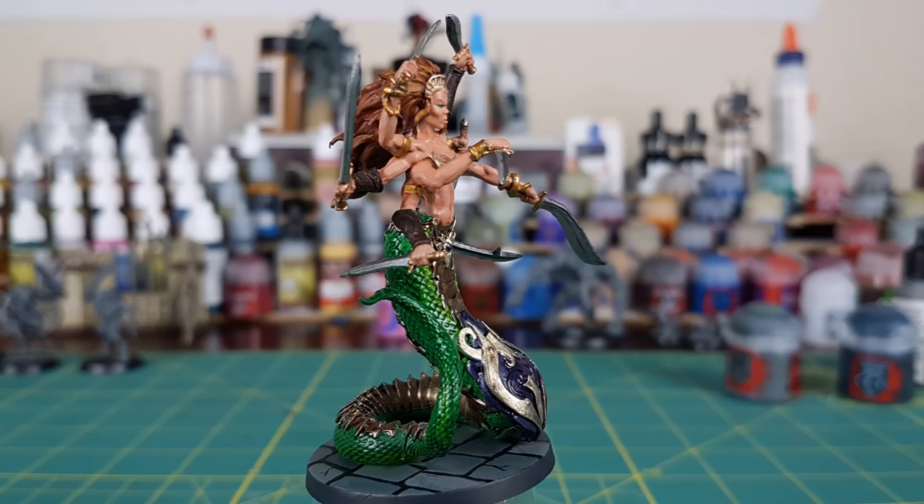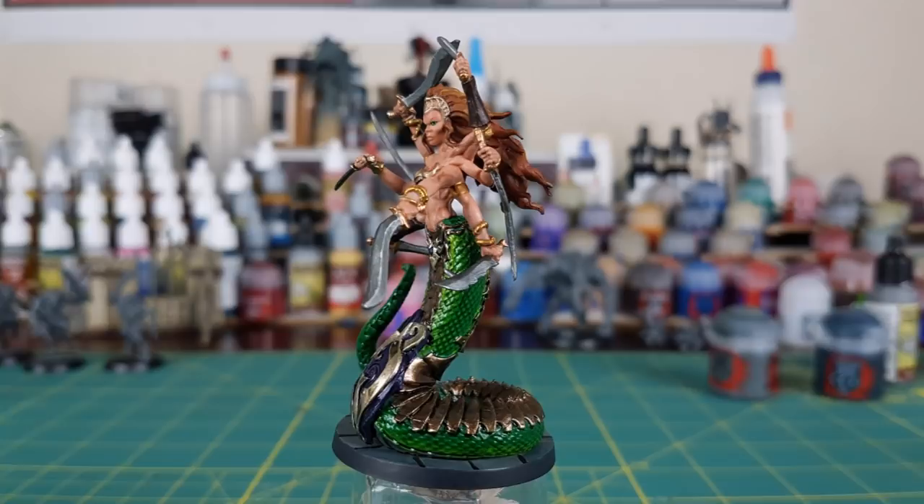And that's the end of the Level 1 part of the video. If you're done here, spray the model with some matte varnish and get it on the gaming table. If you're interested, in the next part of the video I'm going to add a few extra touches and highlights.